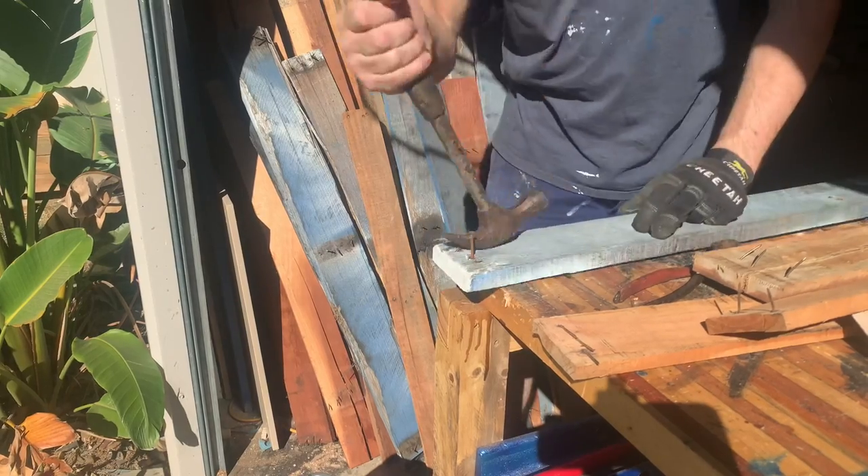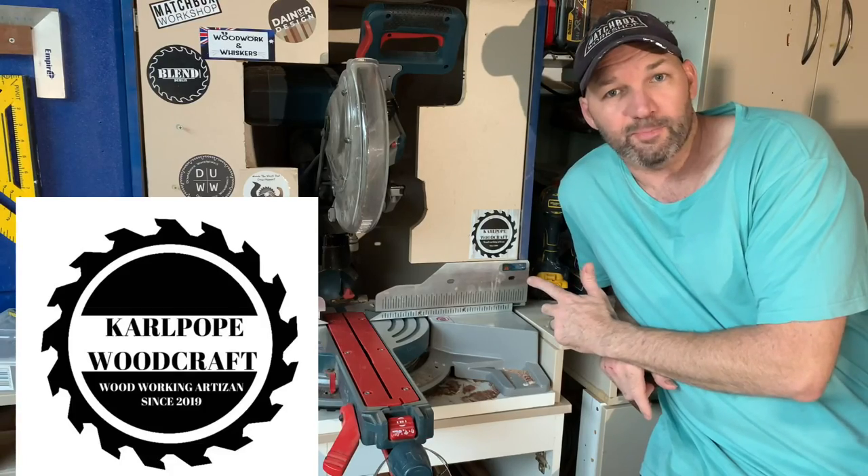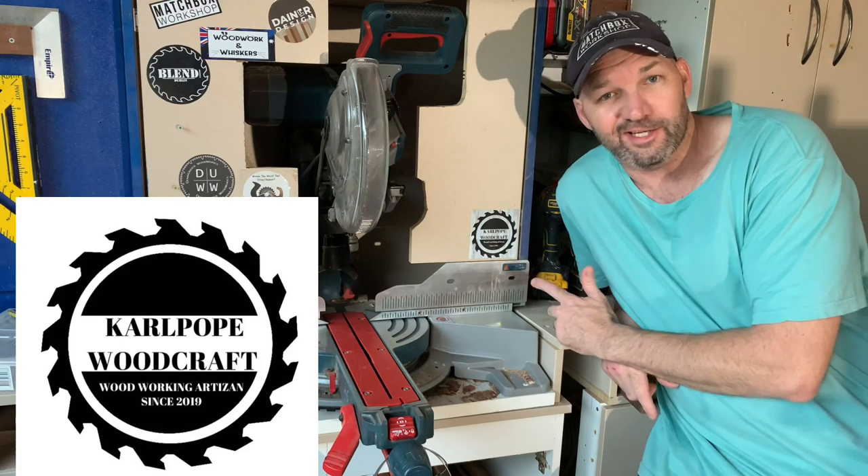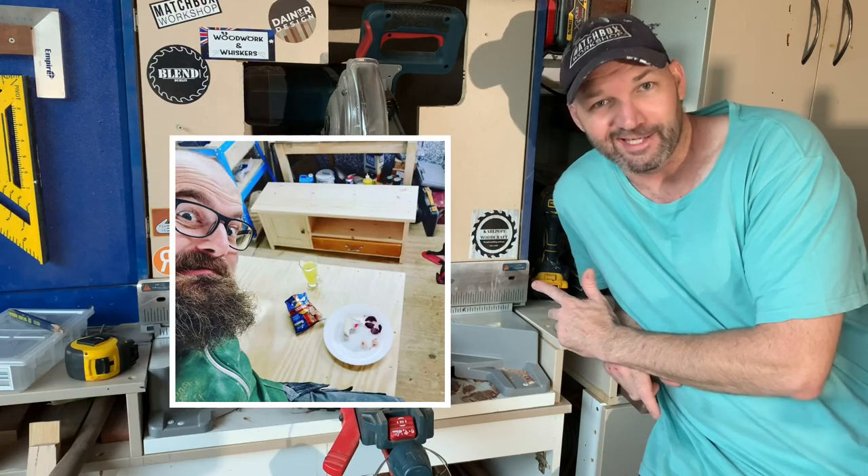Sticker sponsor shoutout is Carl Pope Woodcraft. He's got a heap of great videos, he's an international and he's a pommy — he's a legend, go and check him out.